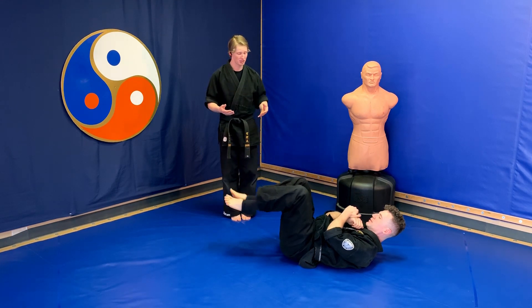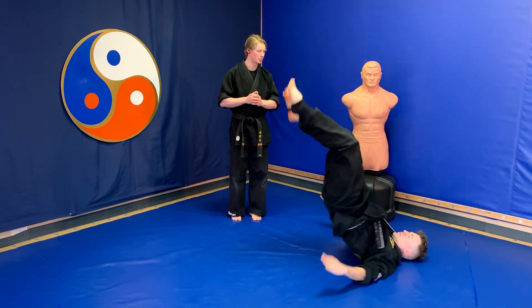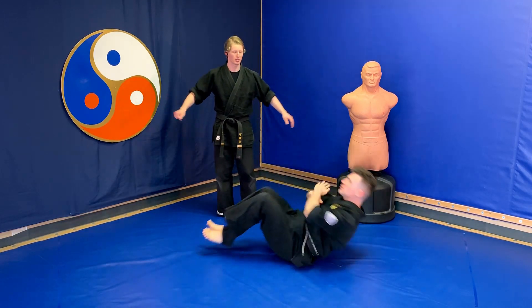Going from a sitting position with his feet in front of him, he does it all in one go: rolling onto his shoulder blades, hips up in the air, palms on the ground.